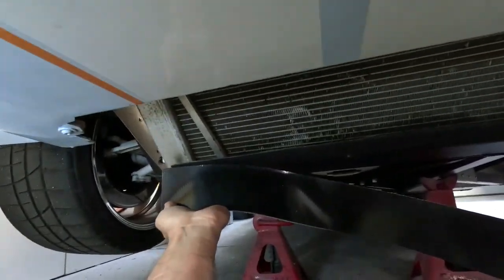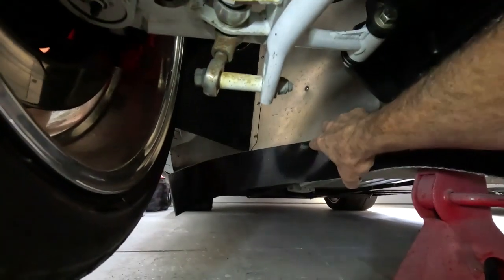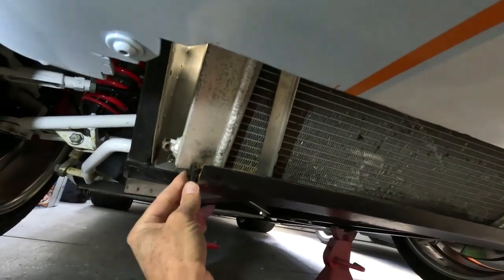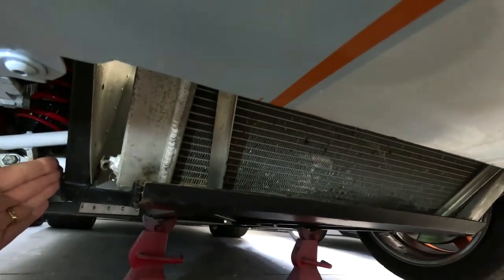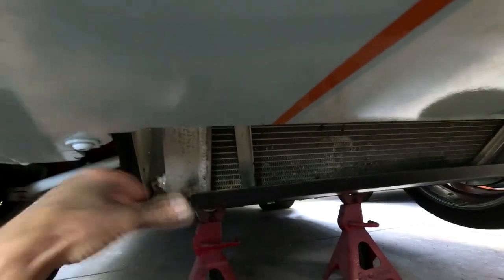I'm not an aero guy — I took fluid dynamics in college engineering and I'm in the aviation industry, but it's not really my world. My thinking is: a strip across here will keep air from going underneath the car, then run it down the sides to contain it, and then back into the frame rails — that'll keep a bunch of air from getting under the car. The less air you can get underneath, the better. I'm not sure yet what I'm going to do with the mess around this area.